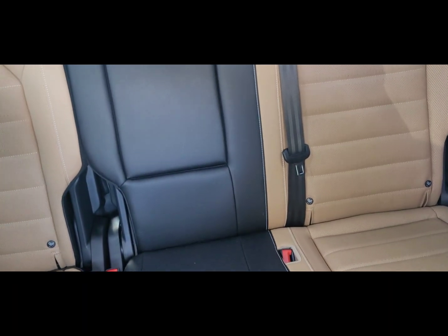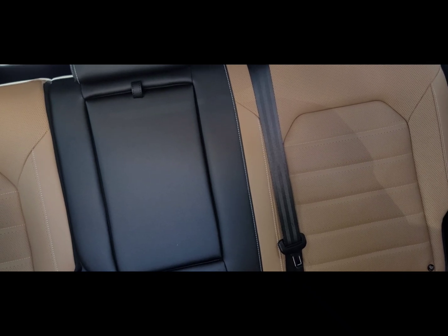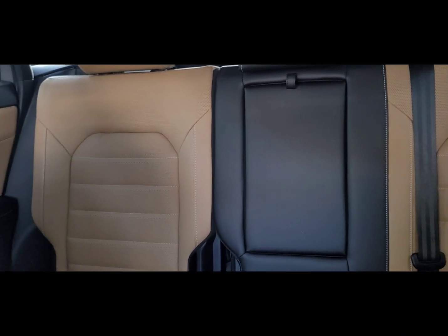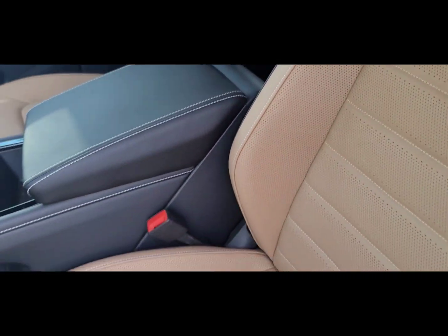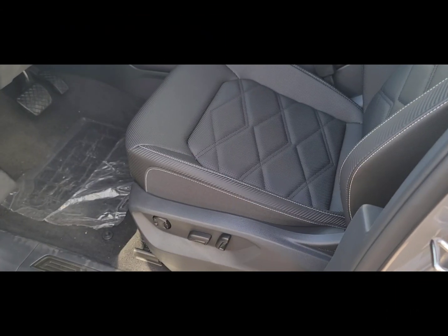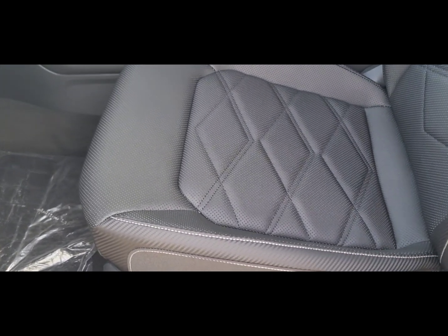The center seat and cup holder area is going to be the same on all the models — black. The differences are going to be on the actual seats themselves. This is the tan color that we offer; Shetland, I believe, is the name of it. This is the black interior for the SC Tech Atlas Cross Sport with V-Tex material.